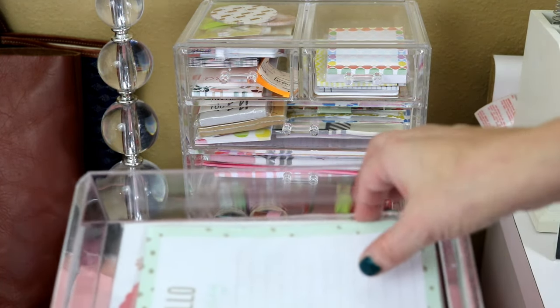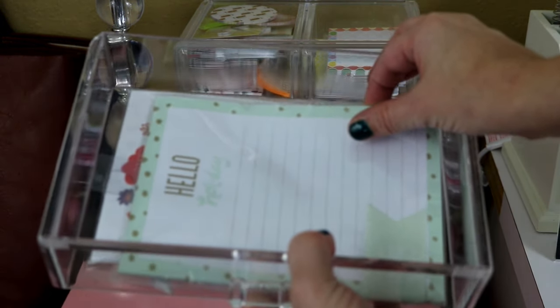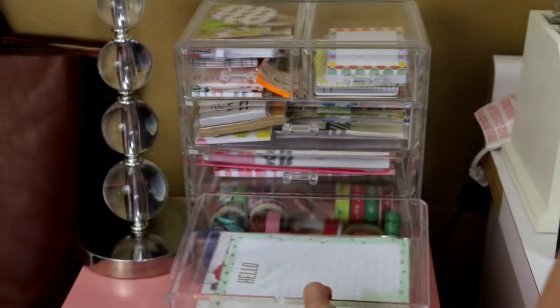When I started with planner decorating I kind of went crazy at the Target dollar spot — every time I was there I felt I needed every single thing they had. I accumulated so many things that just were not my style, so I got rid of them and learned my lesson.